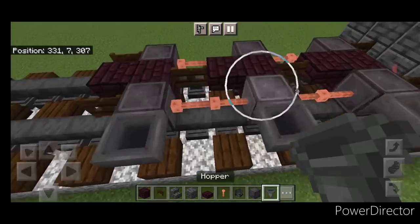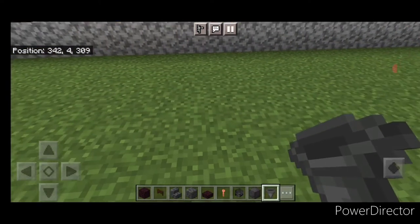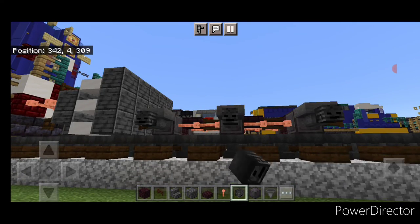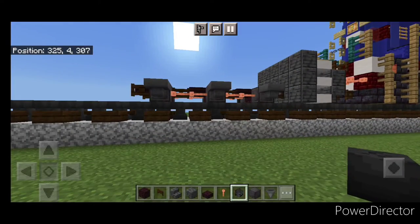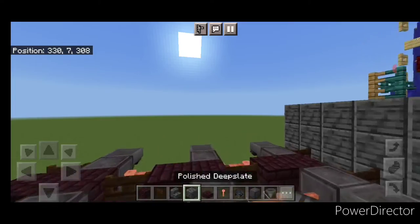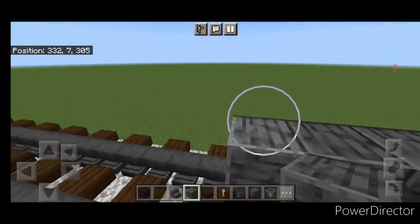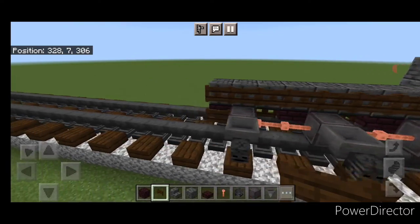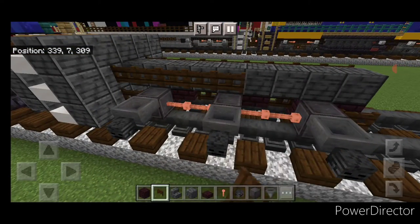Come through and put a hopper on the side of all six of these wheels. Then crouch and put a wither skeleton skull on the side of each hopper, same thing on the other side — one on all three hoppers. Then take polished deep slate block on the top middle and do a line up the center to the front. Then a full row of fence gates on each side.